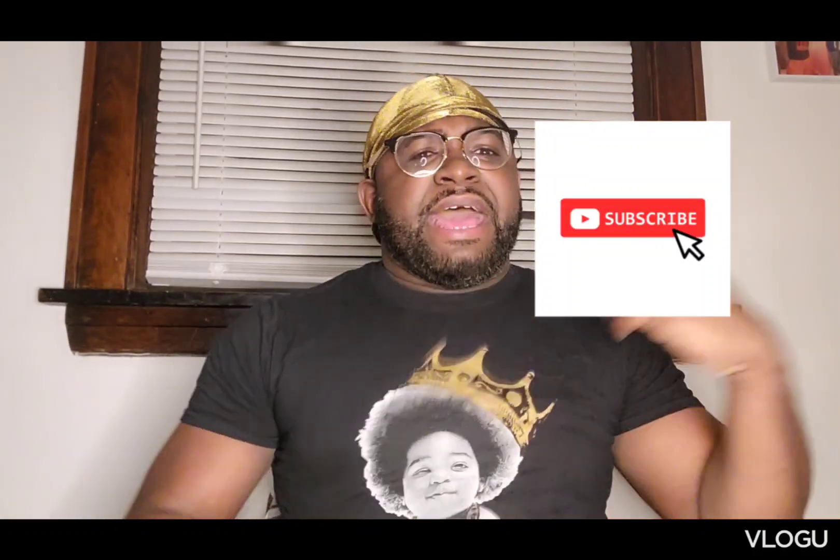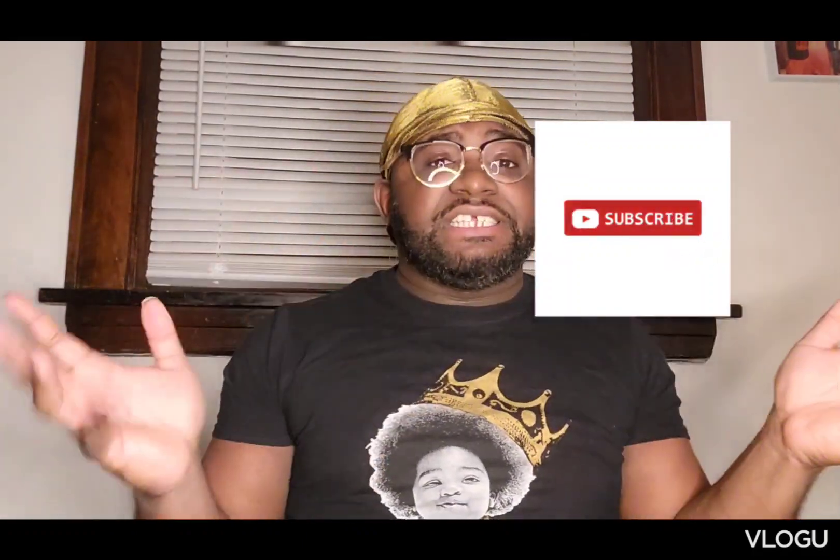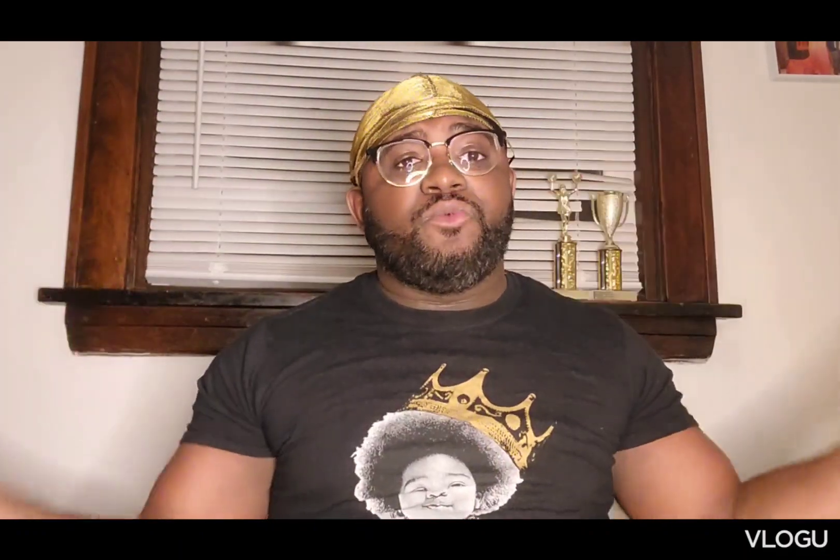YouTube, what's going on? East Kicks Topics and Reviews. Back with another — actually, it's kind of two videos in one.